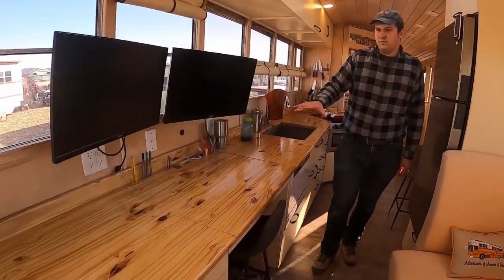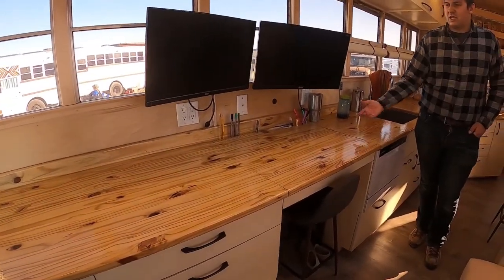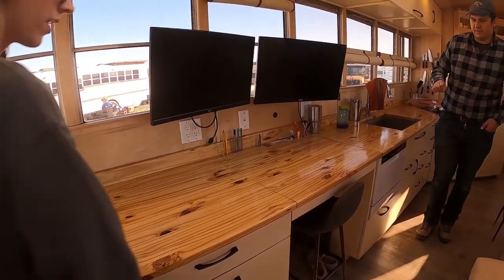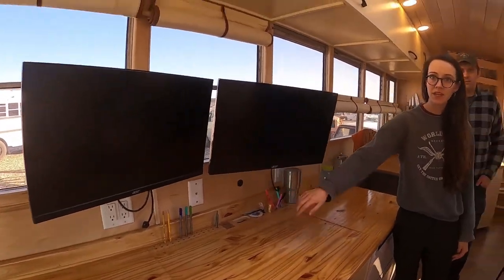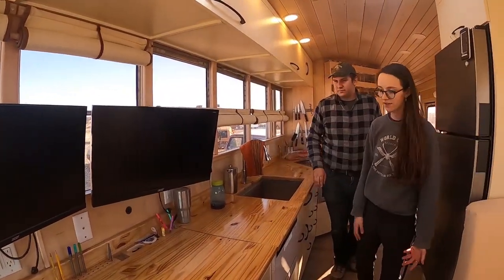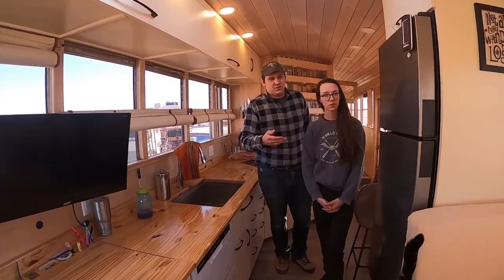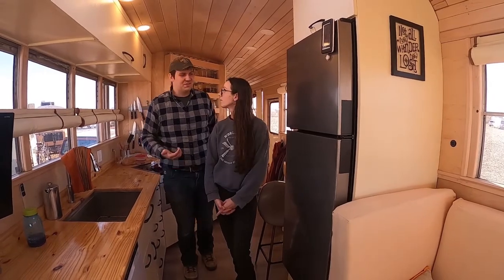On this side, we have my wife's workstation. Her workstation tips up into an easel if she wants to do arts and crafts. Throughout the bus, we have 12-volt USB outlets so we can charge any of our electronics super easy. We have a Dometic 12-volt fridge or freezer combo — it's been really good to us and doesn't really use much power.